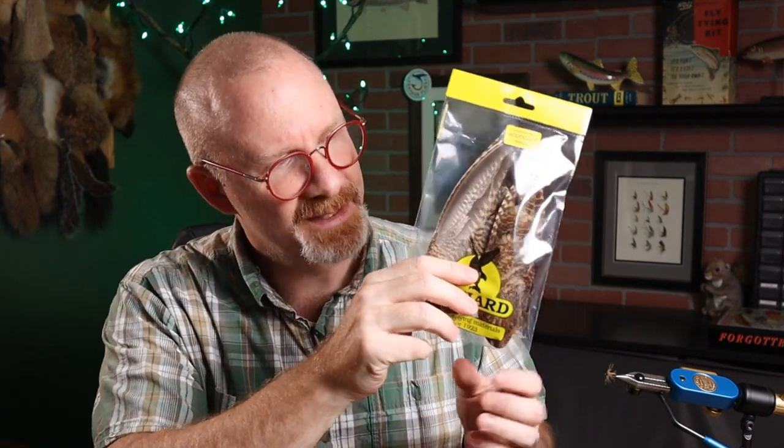One unique thing about this pattern — it uses woodcock for the wings. So this is definitely an old pattern if they're using this. Now, a lot of folks probably don't have woodcock. Just use any other kind of upland game bird, maybe a partridge or a grouse. You can even use a hen if you find one with small enough and sparse enough fibers. It's a pretty cool pattern and not at all hard to tie. Let's give it a shot.